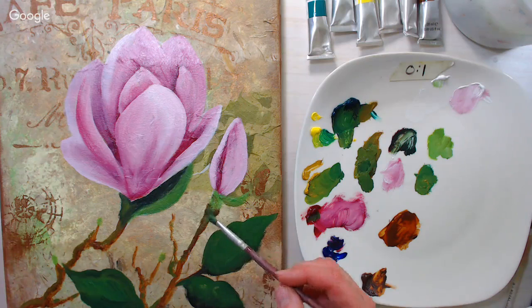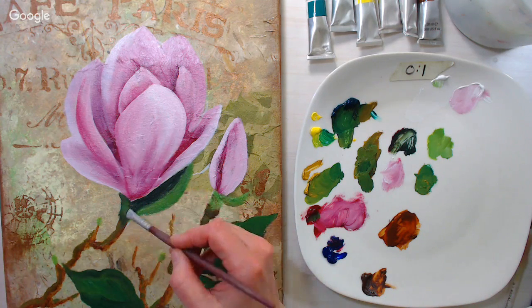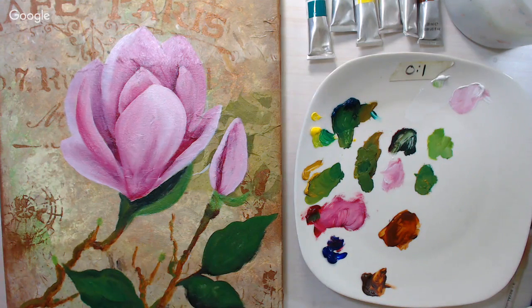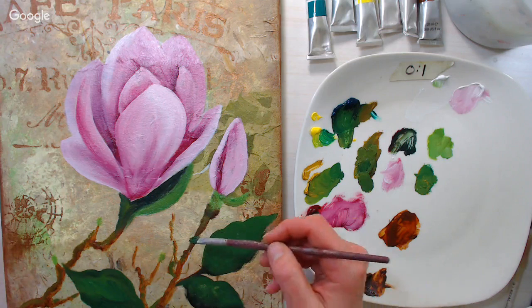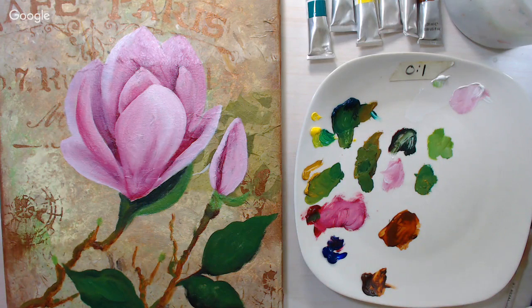Figuring out what to do with used solvents is tricky — I kind of dispose of them carefully. To make a peach color, I would use crimson and lemon yellow mixed together.